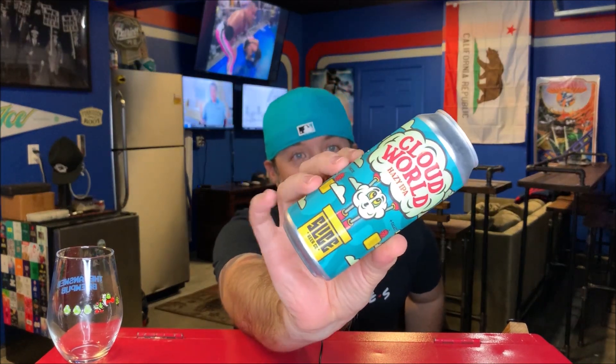Welcome back to another beer review — new brewery on the channel! This is from Slice Beer Company, up in Lincoln, California in Northern California. Slice Beer Company is part of, I think, Old Town Pizza — I hope I'm saying that correctly.